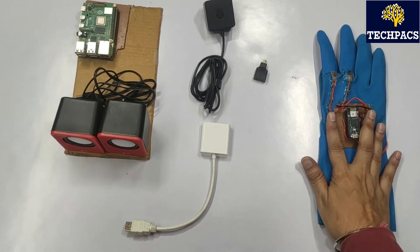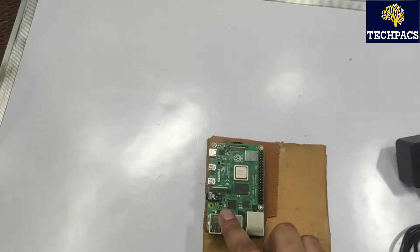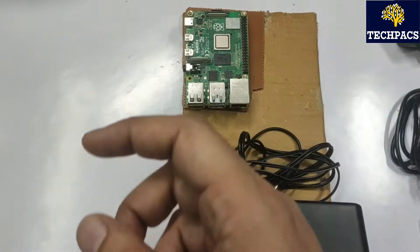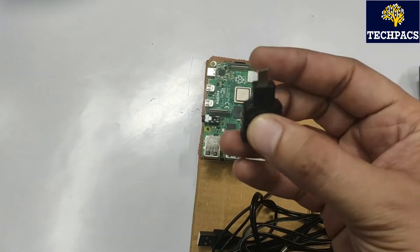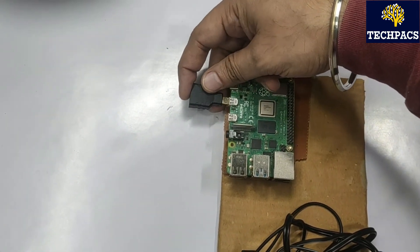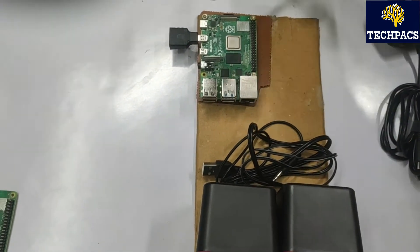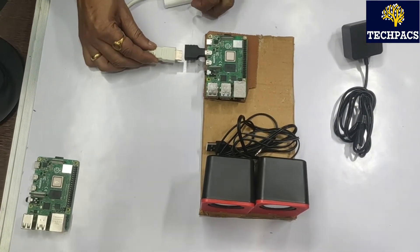Now let's talk about the Raspberry Pi 4. It has two HDMI ports but they are micro HDMI, so we need either a micro-to-HDMI adapter or a converter. Here we have a converter which we connect to the board, and another converter from HDMI to a normal LCD that we are using with the PC.